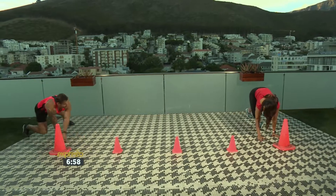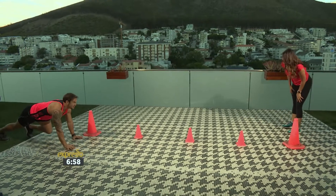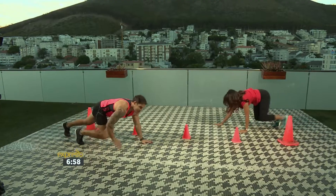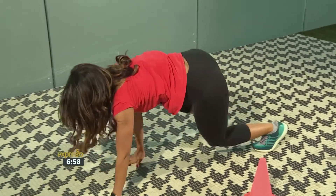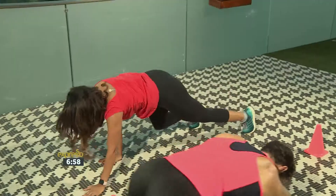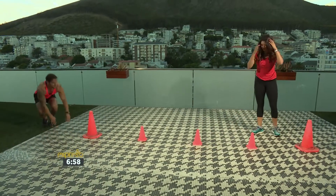What you're gonna do then is go on this side — bear crawl all the way through. So in a plank position, slowly, nice and controlled. Walk it through, touch past the cone, and then reverse it back slowly. The reverse bear crawl. I've never done one of these!